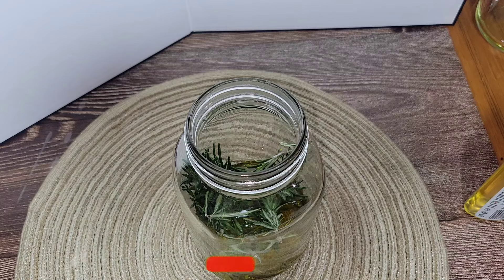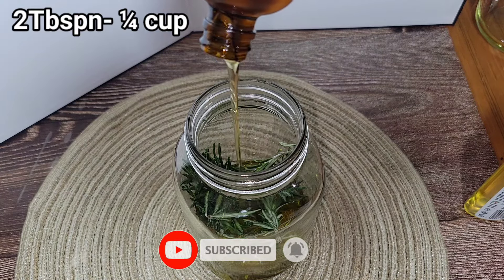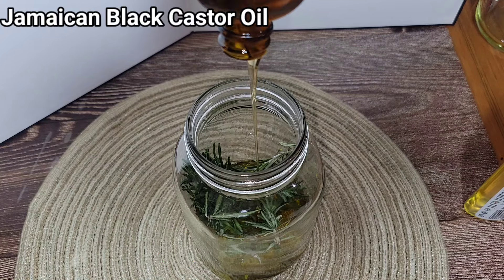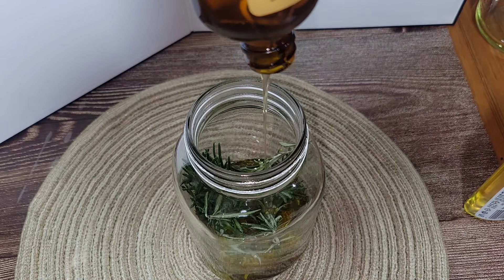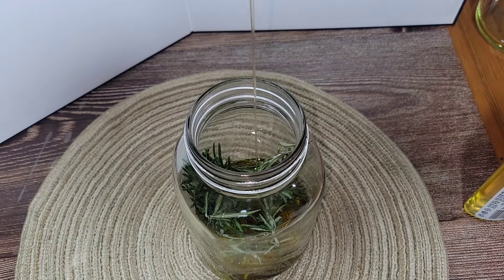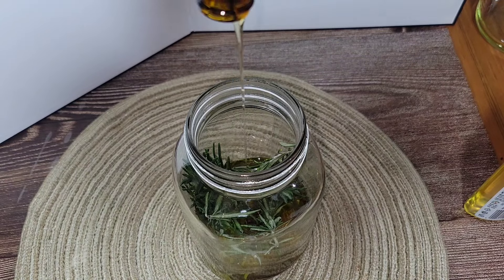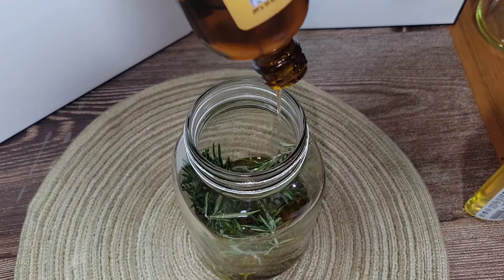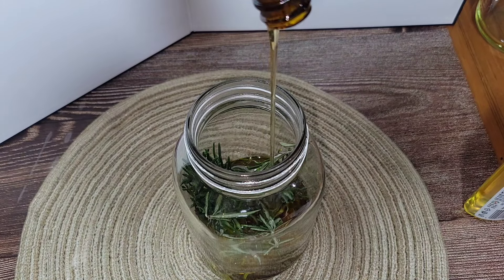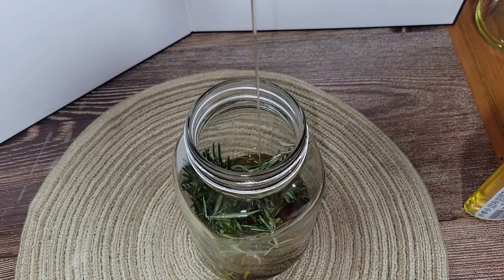Now I'm going in with Jamaican black castor oil. I didn't have much of it, so this was about two tablespoons. Jamaican black castor oil, as you may know, thickens hair and reduces hair breakage. I can testify to this — I have been using Jamaican black castor oil since I was a little girl, and I'm Jamaican too!